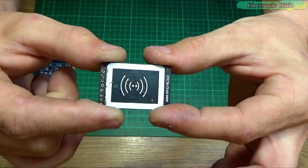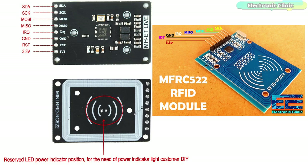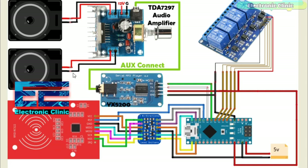The mini RC522 RFID reader is just like the bigger version — it has the same pins. The only difference is in the size, and this is the only reason we selected this module. For the best and long-term performance, we are going to connect all the pins of the mini MFRC522 RFID module with the Arduino Nano through the bi-directional voltage level converter. This schematic clearly shows the connections of the mini MFRC522 RFID module, bi-directional voltage level converter, YX5200 mini MP3 player, 5V 4-channel relay module, and TDS7279 audio amplifier with Arduino Nano. For a detailed explanation, read the article available on electronicclinic.com — a link is in the description.